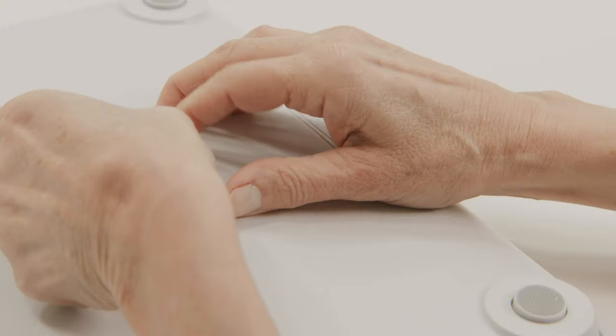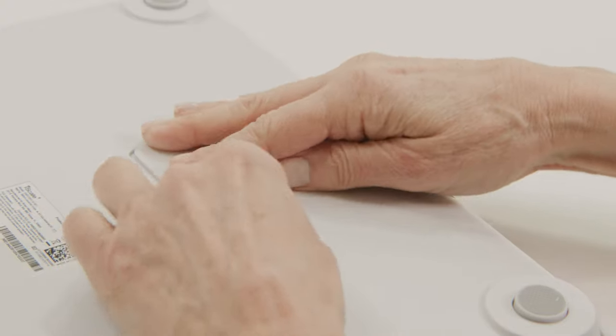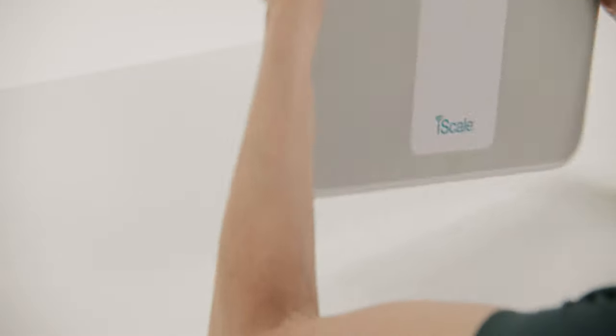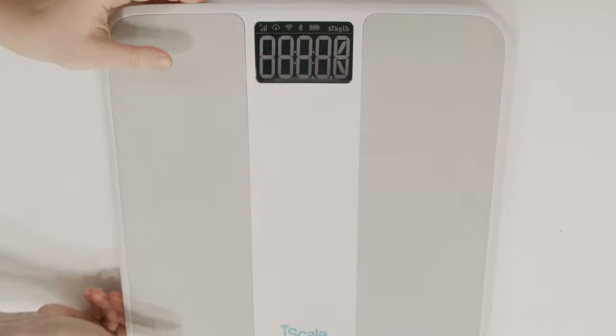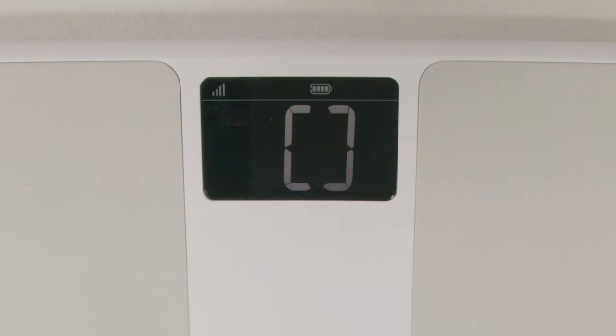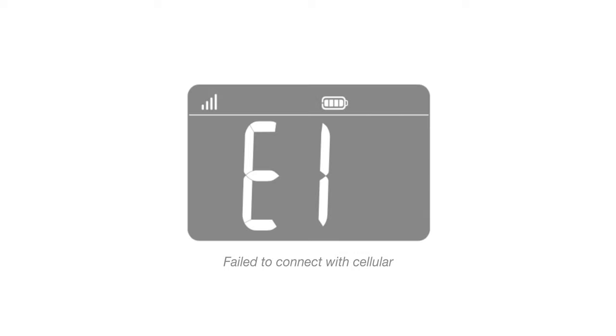Once powered on, the scale will automatically pair up with your local cellular network when used for the first time. The signal symbol will be displayed at the same time, which indicates the quality of the network signal. If the scale is successfully synced up with the cellular network, the screen will display this symbol. If the scale failed to sync up with the cellular network, the screen will display this symbol.